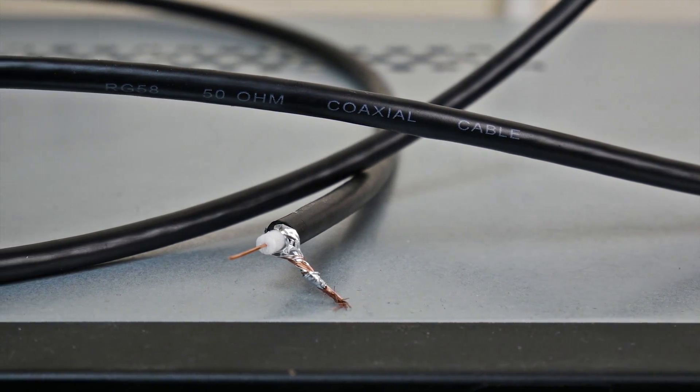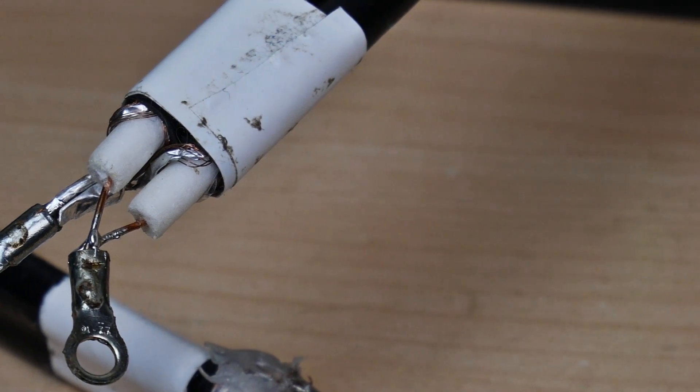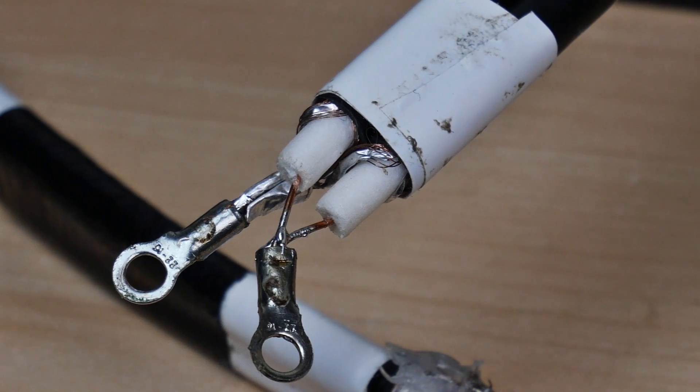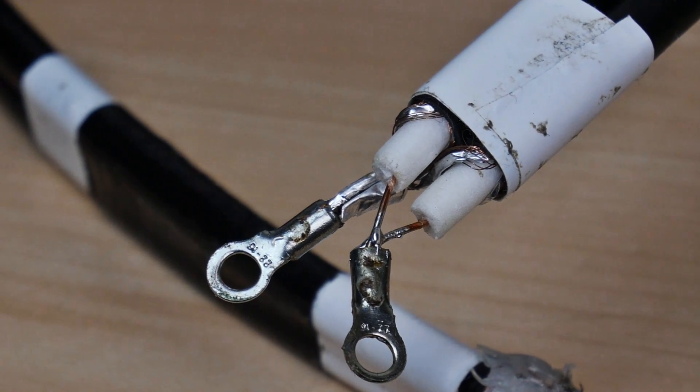Ich löte ein Kabel an, welches später zum Anschluss an ein Funkgerät genutzt wird. Zum Verbinden mit den beiden Dipolen der Feedpunkte habe ich Kabelschuhe genutzt, welche mit Schrauben an den Aluminiumrohren montiert werden. Dafür habe ich in die entsprechenden Löcher gebohrt und Gewinde in das Aluminium geschnitten.